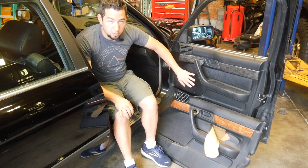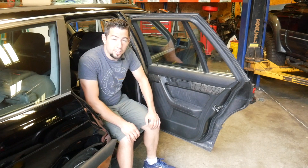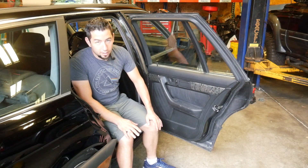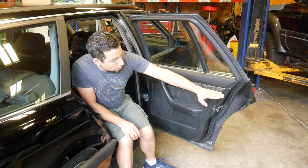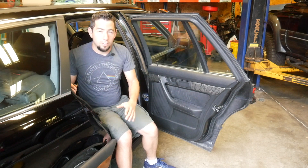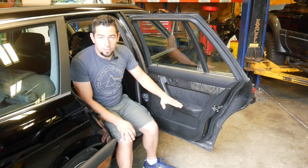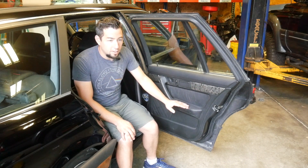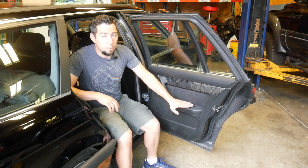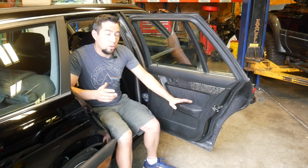Mid-90s BMW door panels are a very sore topic. While these door panels might all look the same, you cannot put a sedan door panel on a wagon and conversely you can't put a wagon door panel on a sedan. The difference is the shape of the door from about this point up — the body lines on the wagon are much different than a sedan. So to find wagon door panels that are gathered is pretty impossible. What I was able to do is modify the sedan door panels using some of the old wagon's door panels and basically made a touring door panel — and I'm going to show you how.